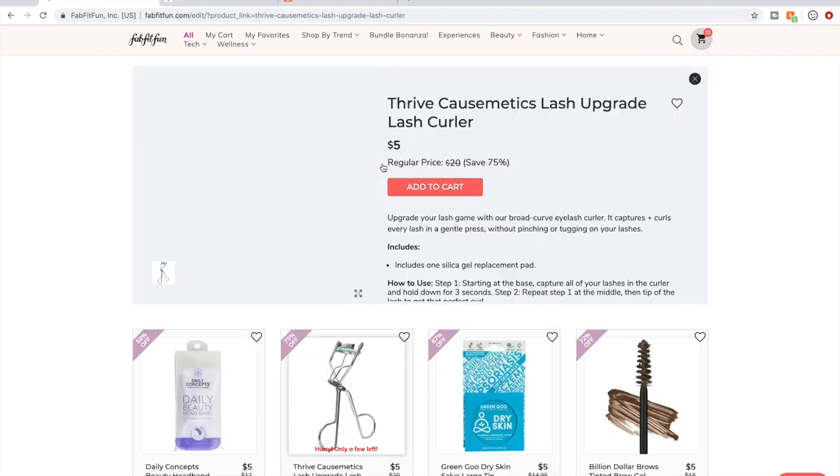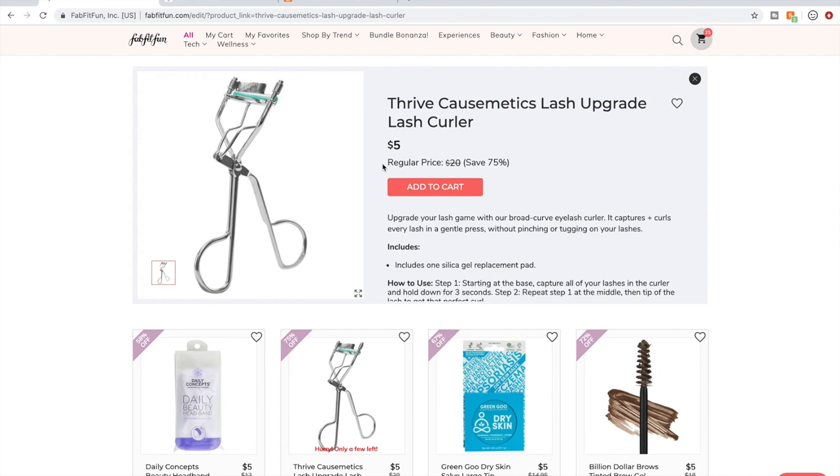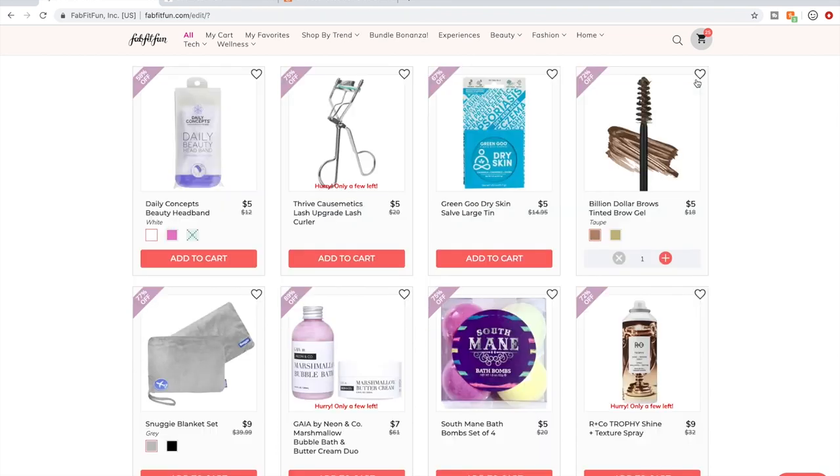I have this eyelash curler. I'm not an expert on eyelash curlers. There's talk in the forum about eyelash curlers and people recommending better ones you can get outside of the sale. I have used this one and thought it was just fine — I don't use eyelash curlers very often, but I thought it was really good.